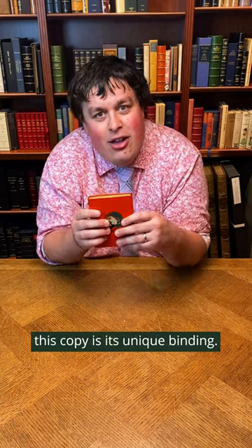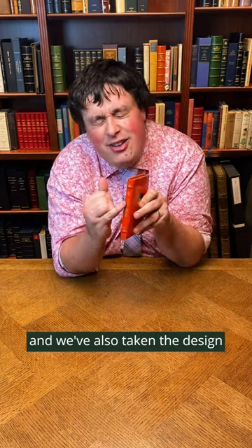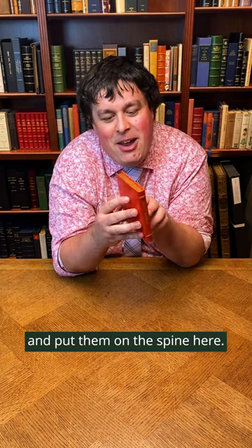But what really distinguishes this copy is its unique binding. We've put it in gold around the sides and we've also taken the design of the Chinese characters from the original front cover and put them on the spine here.